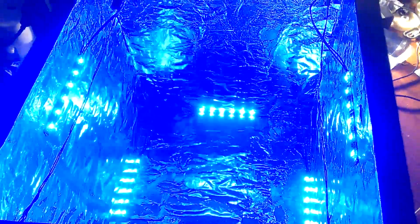Anyway, that's the light box. I'll have more designs coming up since these are easily removable. Huzzah!